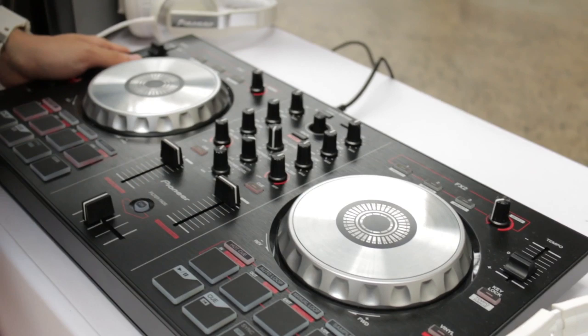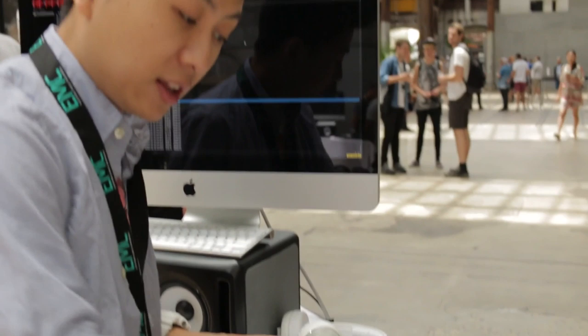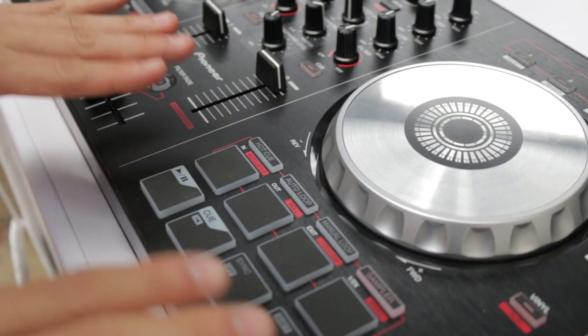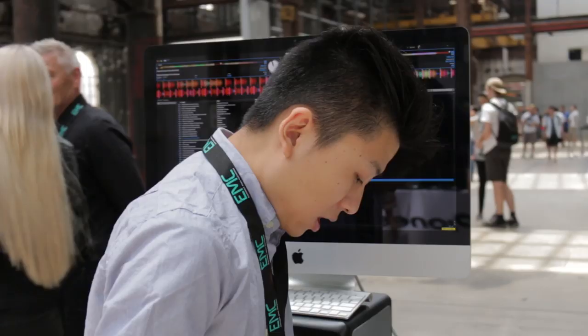This is essentially the introductory level of the DDJ series. You've got very similar jog wheels — really nice feeling. You've got a decent tempo slider, your hot cues, auto loops, manual loops, and sampler. You've still got that kind of nice stuff. It's just that instead of 8 pads on the other ones, you only have 4, which is essentially all you need.